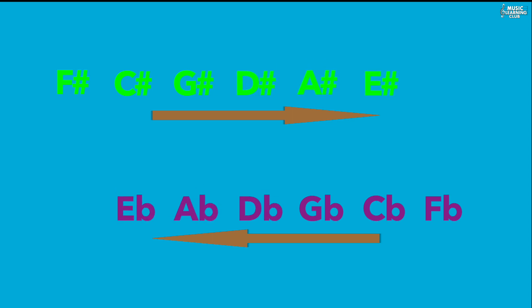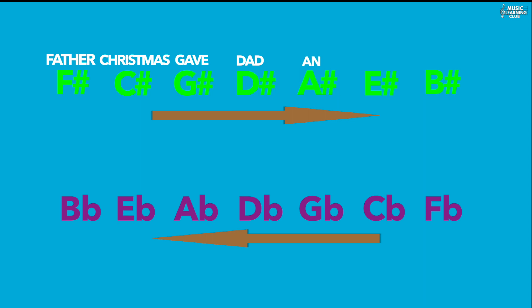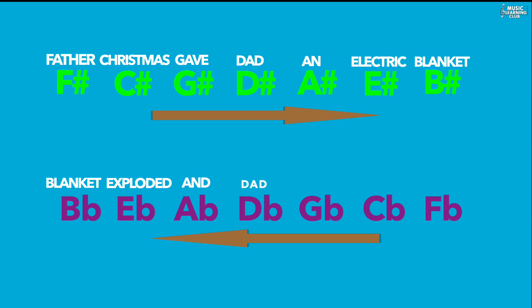All you need to do is write sharps backwards to find the flats. It would be easier to memorize the key signatures using these sentences: for sharps — "Father Christmas Gave David An Electric Blanket" — and for flats — "Blanket Exploded And David Got Cold Feet."